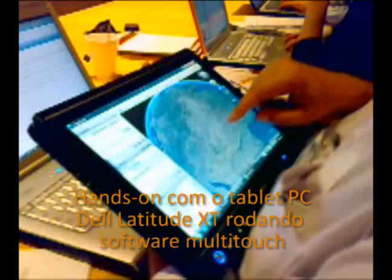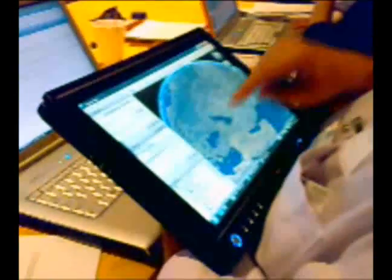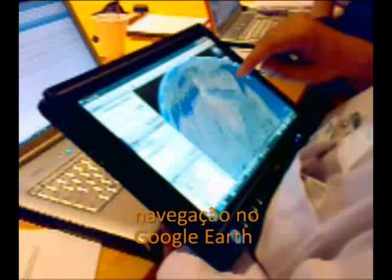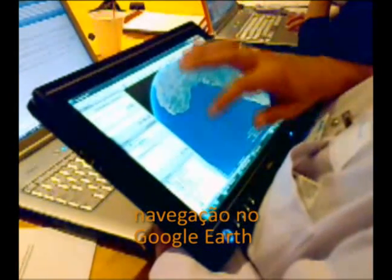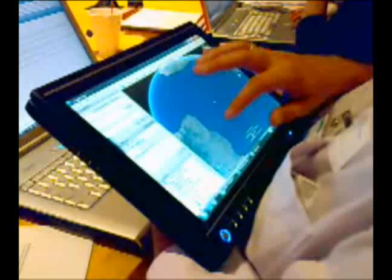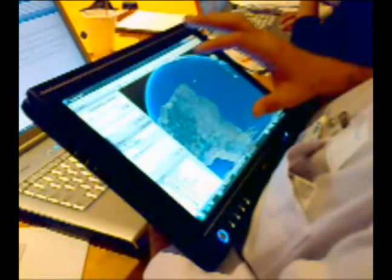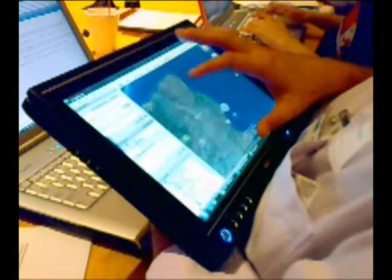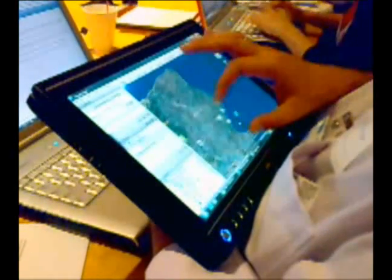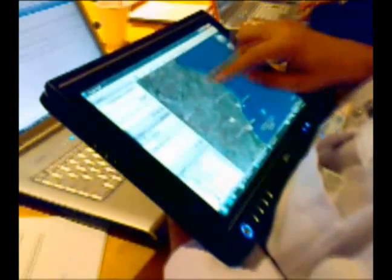You can zoom in or zoom out, which is one of the capabilities that you can get with a multi-touch technology. You can also choose what it will be running. You can run from notebooks to Internet Explorer, to command center, to control panel, to everywhere. And once you start using it, you see how easy it is to play with your fingers.